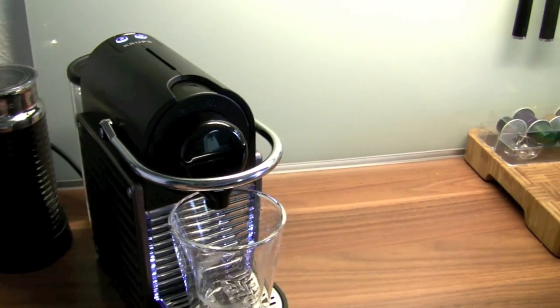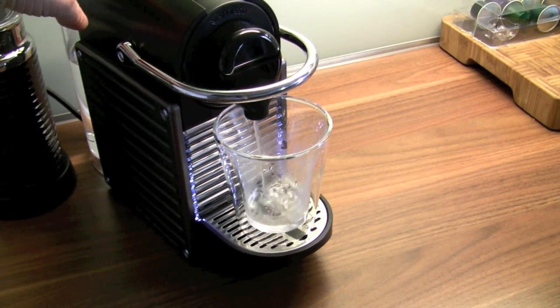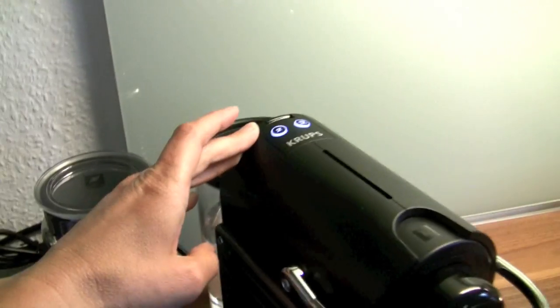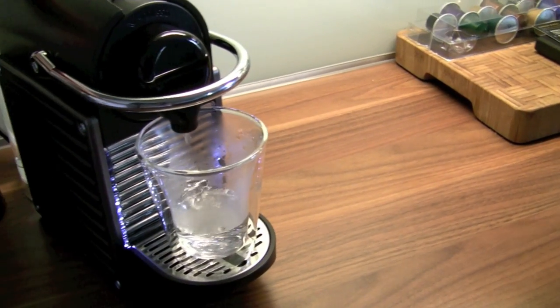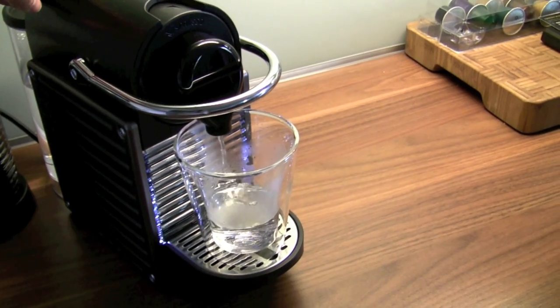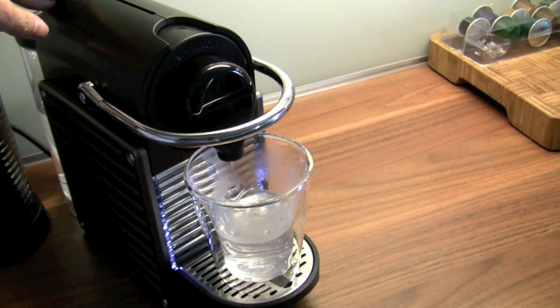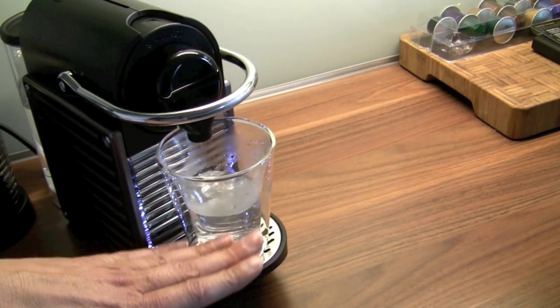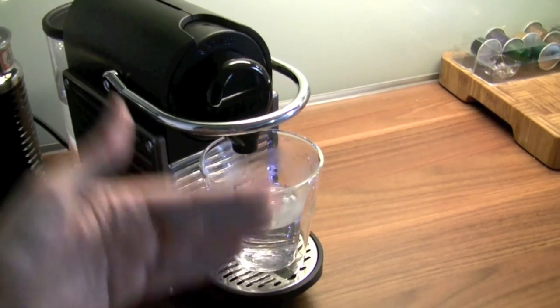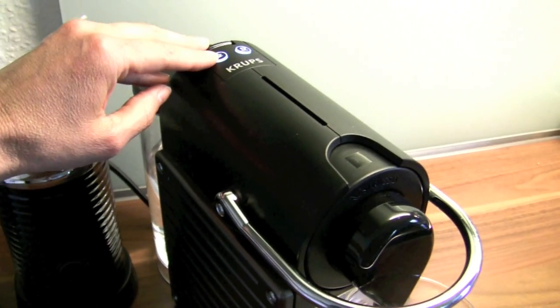The easier way to get the right amount of water or liquid in your cup is: if you push the button, you start the brewing function. If you push the button again, you stop the brewing function. So if you want to have less water, just push it during the brewing. You can have as much water in the cup or liquid or coffee as you'd like, just by using these buttons — either the espresso or the lungo button.